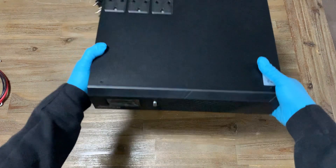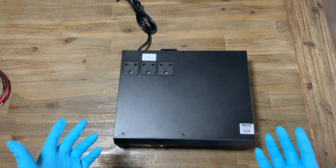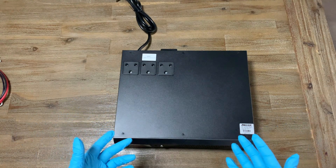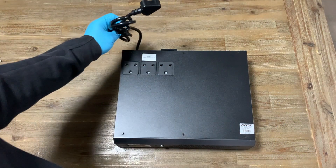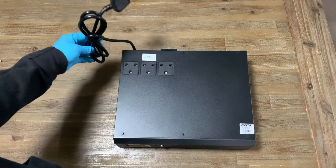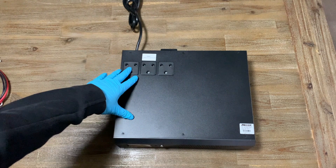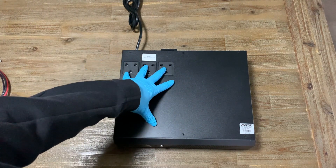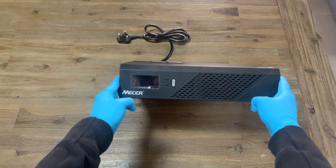The inverter itself is basically just a step up transformer which converts your DC current into an AC current so you can run appliances in your home. The Mesa unit comes with a power plug which you run off the wall all the time, and it has three outlets on the top which you can add additional appliances to. The unit also has a heads-up display which we'll speak more about later.